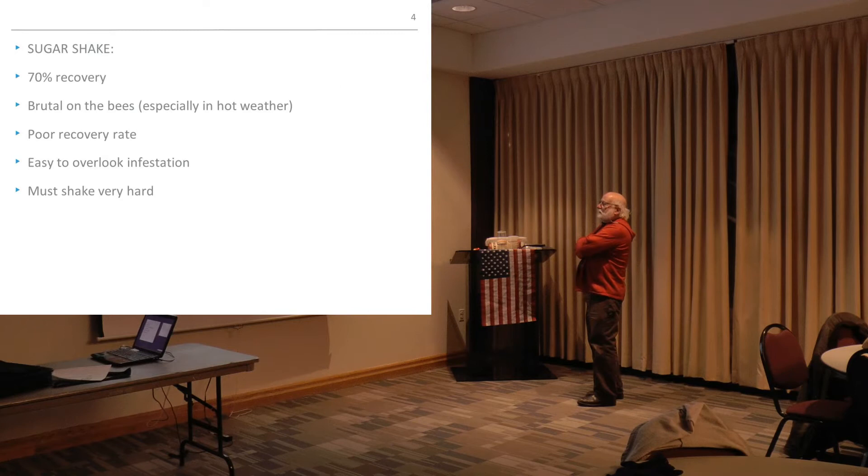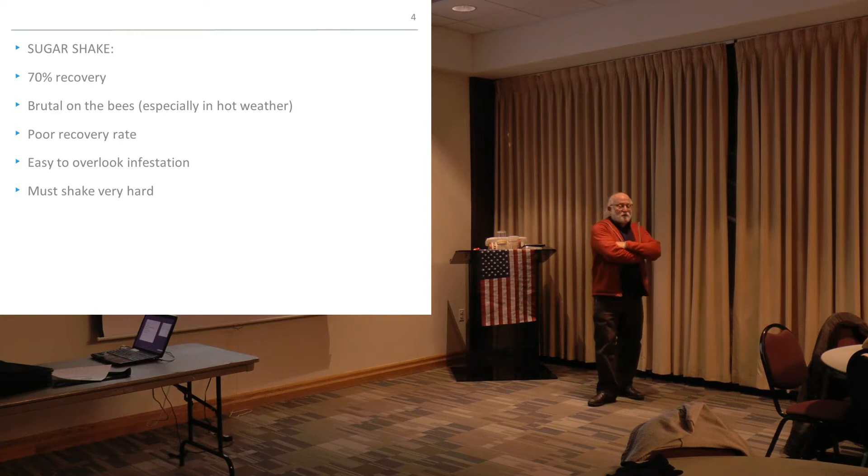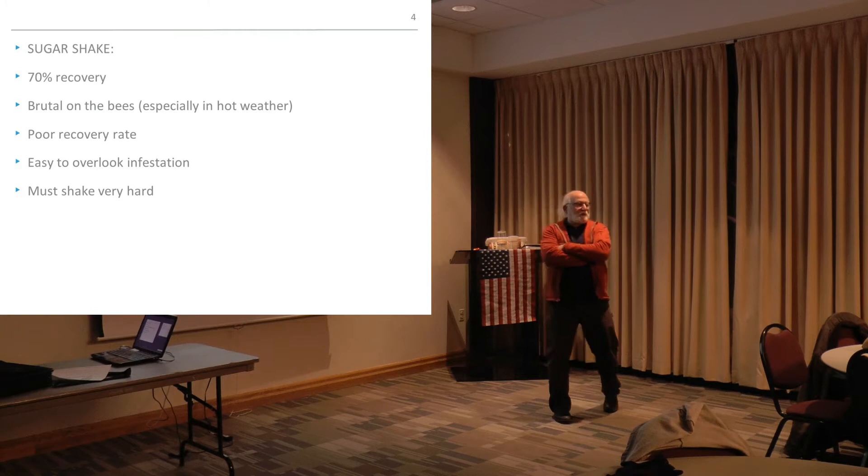Sugar shake — I tend to not recommend it. It has a 70 percent recovery rate, but it's very brutal on the bees, especially in hot weather, and we're measuring mites often in hot weather. There's a poor recovery rate. It's also easy to overlook the infestation, and you've got to shake really hard, which can be pretty brutal.